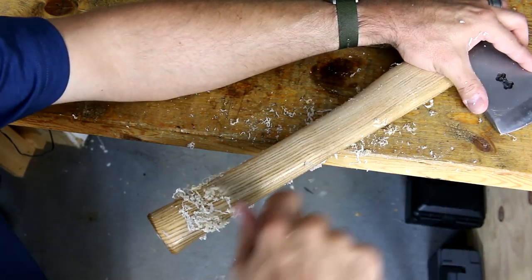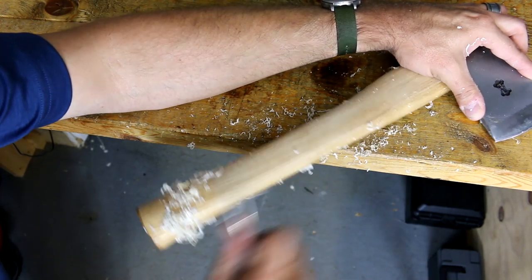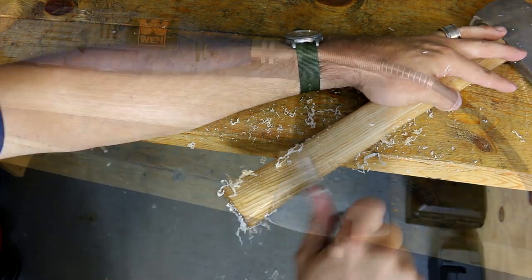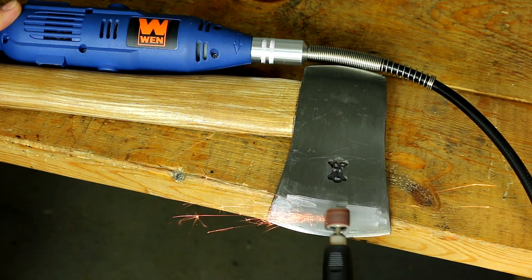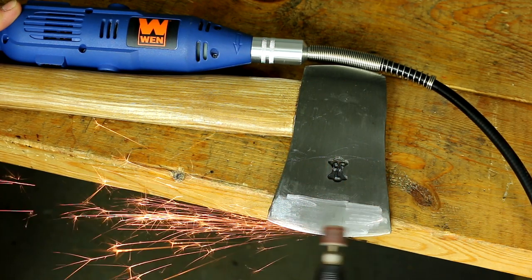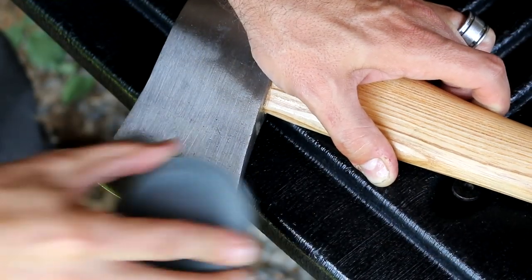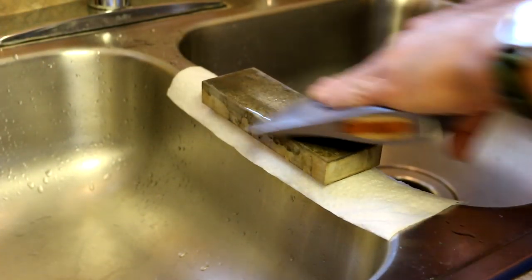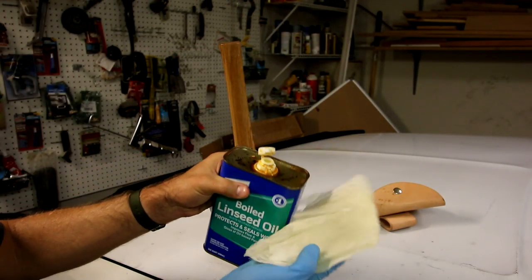The first thing I do is scrape off all of that lacquer that was on the handle — I've got to get that off before I start anything else. Then I use my $20 rotary tool from Amazon — best investment I've ever made — and use that to reshape the blade altogether, just thin it out a little. After that, I go through various stages of sharpening and honing to get that blade fairly decent; it's not razor sharp, but it is decent. Lastly, I spent about a week putting boiled linseed oil on the handle every single day, then wiping off the excess and letting it dry between coats.